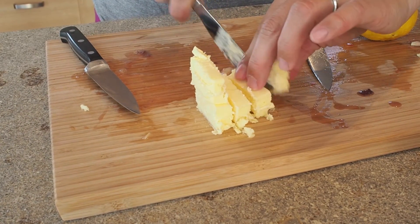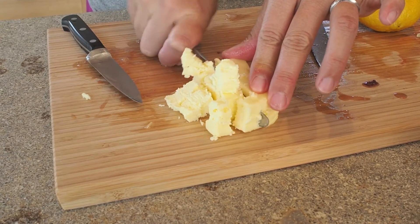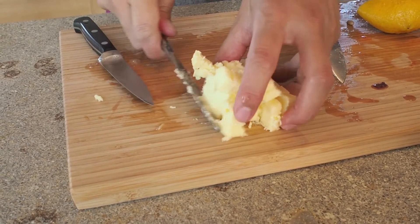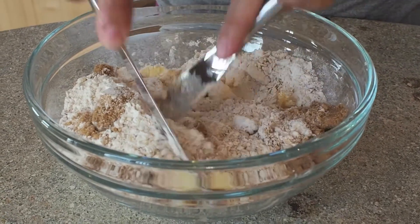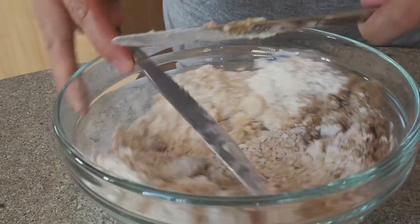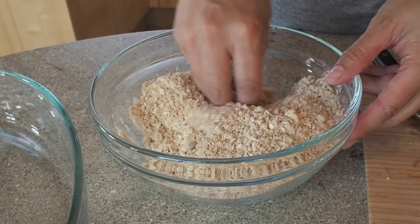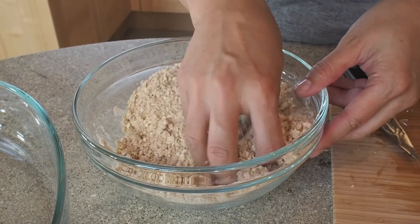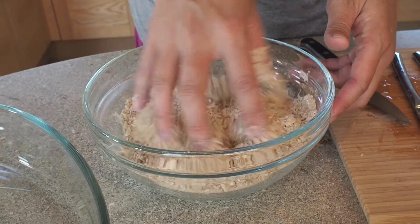I don't have a pastry cutter here, so I'm just going to use two knives — a technique I learned in cooking in high school. If you don't have a pastry blender, you can always use two knives. I'm going to stir this up a little bit and then use the knives to cut into the butter. We want pea-sized bits of butter incorporated into all of the crumble. I'm just going to run my fingers through there to make sure the bits of butter are all incorporated into the flour, oats, and sugar mixture.